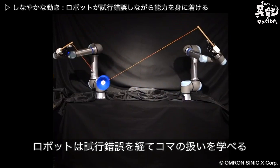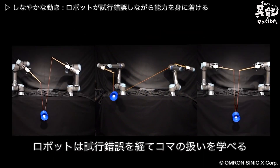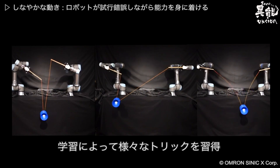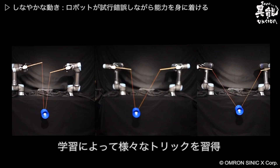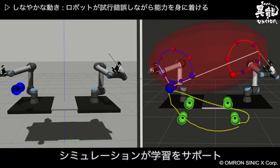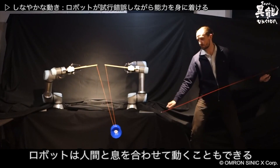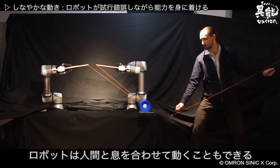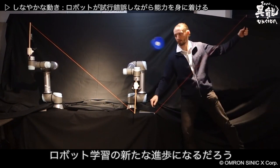This robot learns how to control the spinning top through trial and error. Practice makes perfect as it learns to perform various tricks in the process. Performing simulations also helps it learn. It can even correspond and move according to your movements. This could lead to new developments in robot learning.